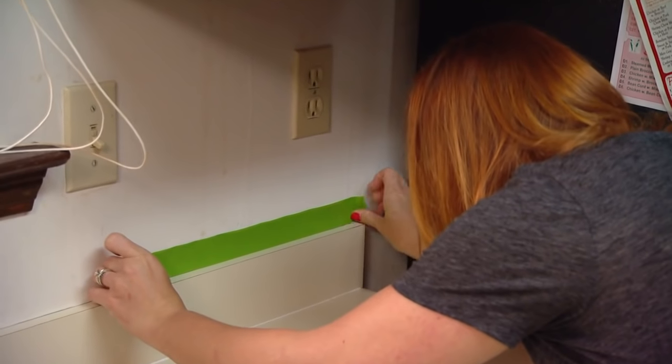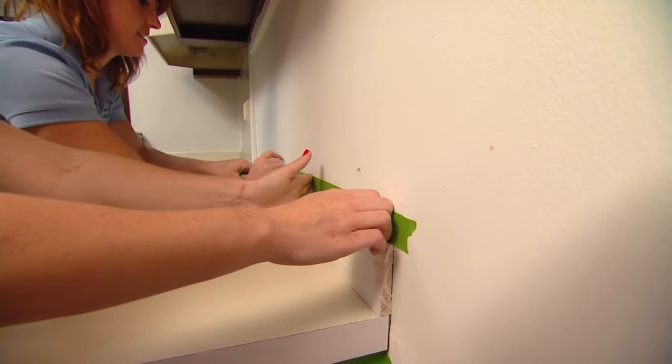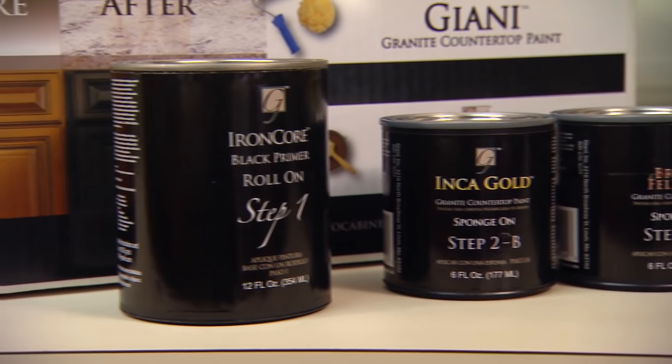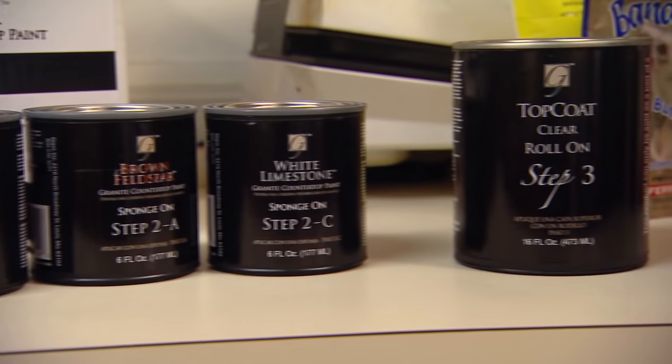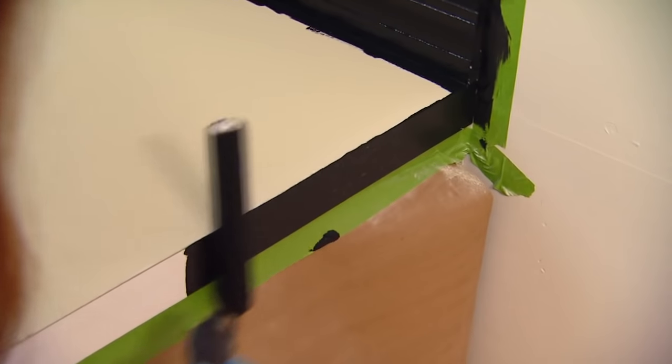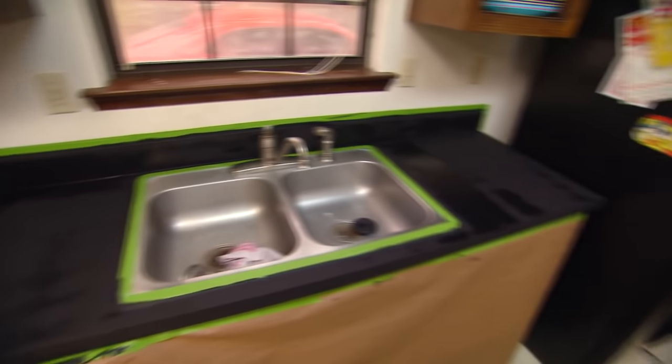Next, mask off anything you don't want painted with painter's tape before you begin applying the bonding primer. For faux granite painting kits, the primer is usually black and the best application tools are a simple foam brush and a narrow foam roller. Depending on the manufacturer's instructions, the primer will need to dry for several hours before you continue.